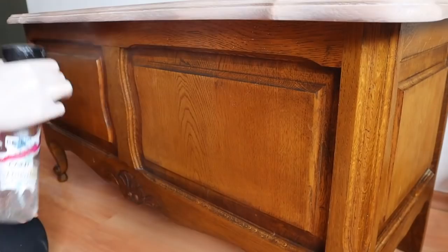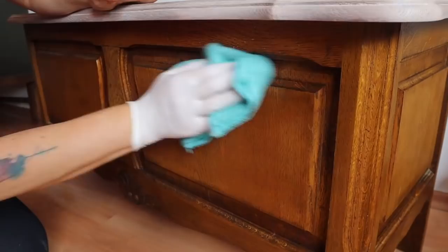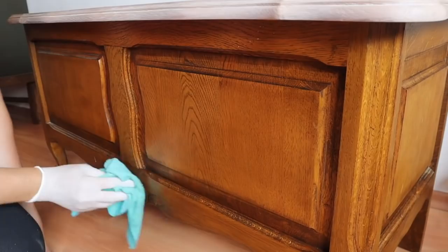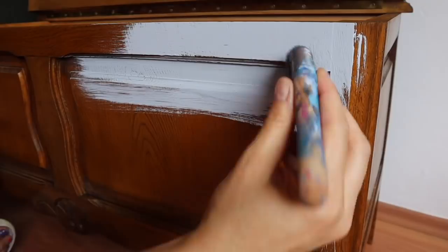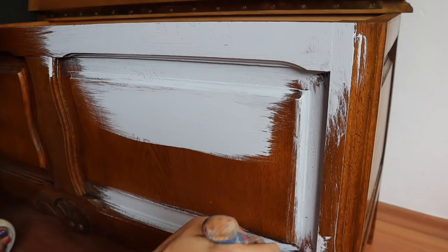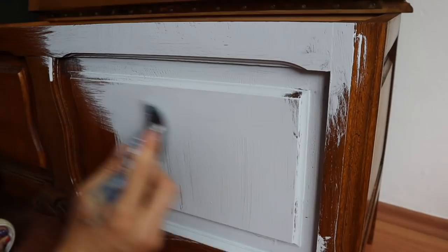The next step is to clean the piece to prep it for paint. I'm using Dixie Belle's White Lightning cleaner — this is a TSP-based cleaner that also acts as a deglosser. You do want to go over it with clean water and a clean rag afterwards to get the residual off. I'm also going to use Dixie Belle's Boss, a gray blocking primer, because I'm going to be using some lighter colors and I want to ensure I don't have any problems with tannin bleed-through — even though oak is not known to bleed, it can.